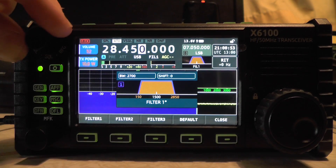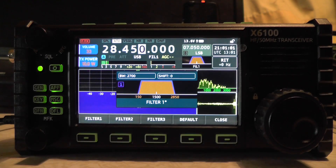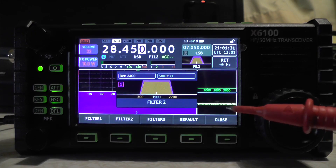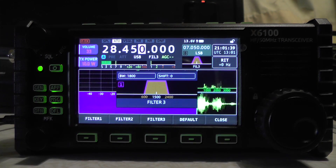Testing filter one — 2E0IQJ testing. Now I've got nowhere far to connect to this radio and I'm a bit close, so I've turned power down on the other rig. Filter two: 2E0IQJ testing, radio test, filter two, one two three four — you can see the audio display going up and down when I'm talking. Filter three: 2E0IQJ testing, filter number three, on receive, 2E0IQJ testing.